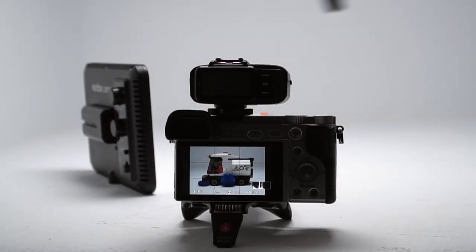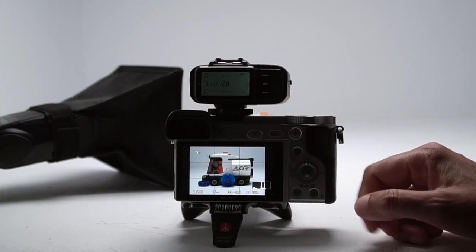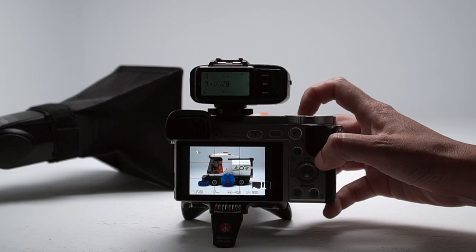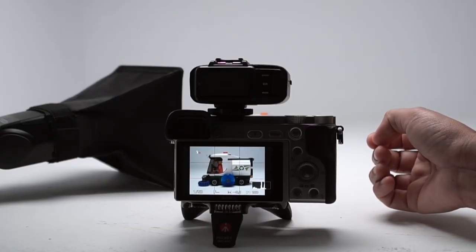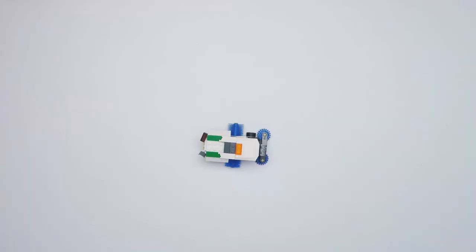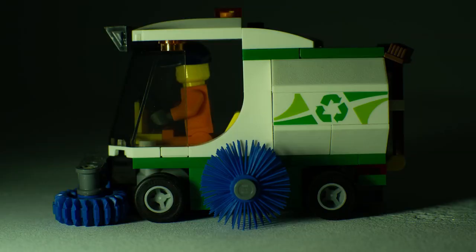Let's put the soft box right where the LED panel was, turn on the trigger, make sure the flash settings match, and take a shot. So here's the diffuse flash with the ambient light from overhead. Let's turn off the overhead light and take another shot — this is the photo with just the flash. Just for fun, I'll do a shot with that cheap LED panel. Look at that green and hard shadows.